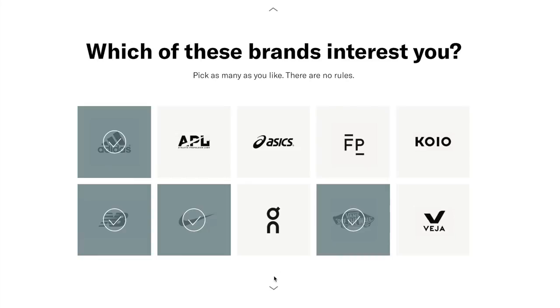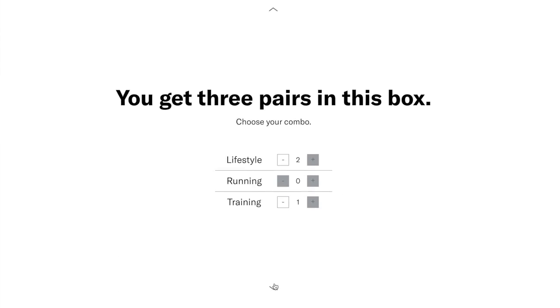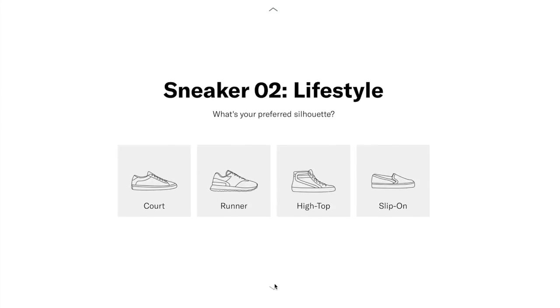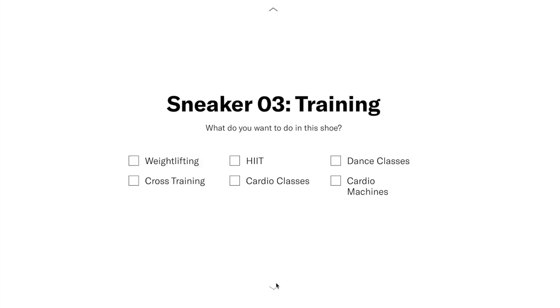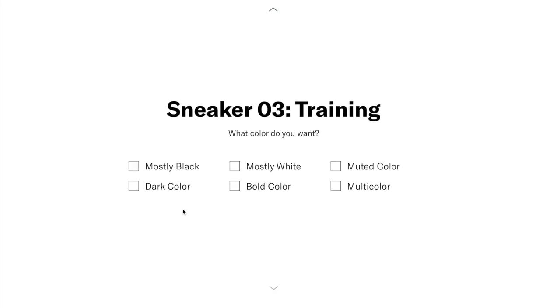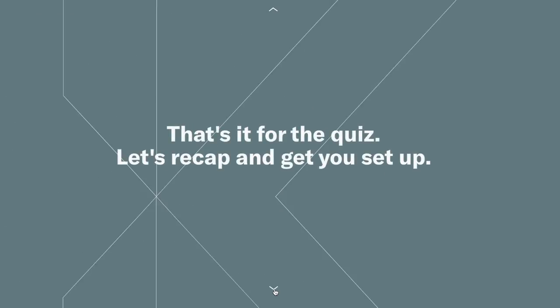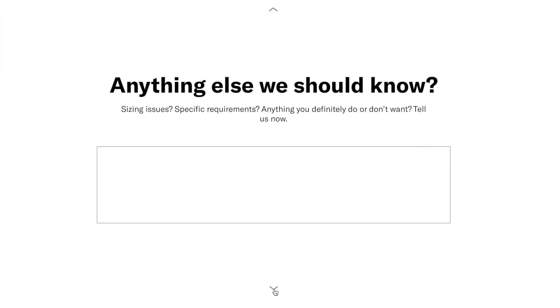I don't know a lot about sneakers, so I didn't know a lot of the brands. If you have a narrow or wide foot, you can select that as well. Then you build your sneaker wardrobe — you get to pick if you want lifestyle, running, or training shoes, and what type of color, and you do this for each of the three pairs that you get. They also ask if there's anything else they should know, and then you create your profile. They send you exactly what you ask for, which is super specific. You also get to pick the price.